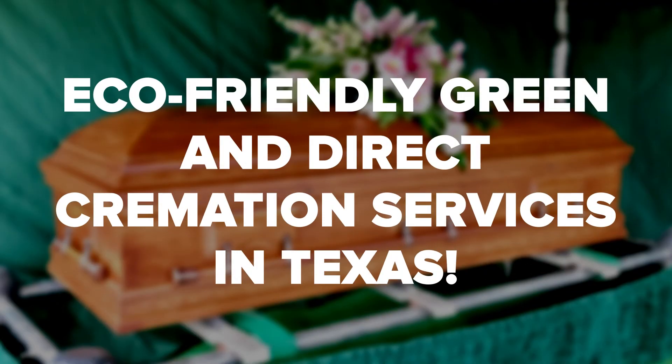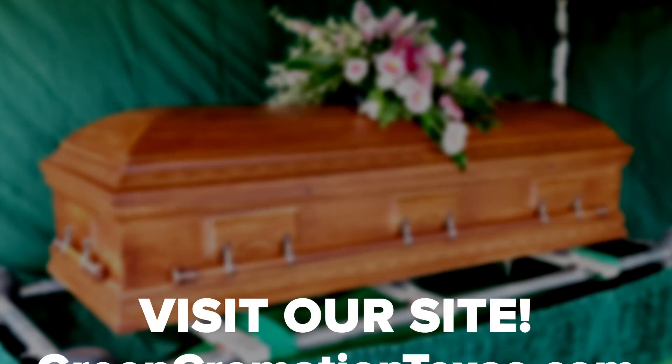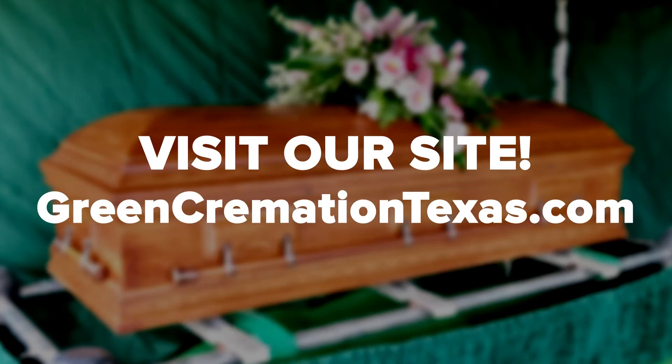Green Cremation Texas always works directly with families to ensure the experience is positive all around. We're available 24/7 to answer your calls, texts, and emails regarding green direct cremation in Texas. If you found this video helpful, be sure to like, comment, and subscribe.